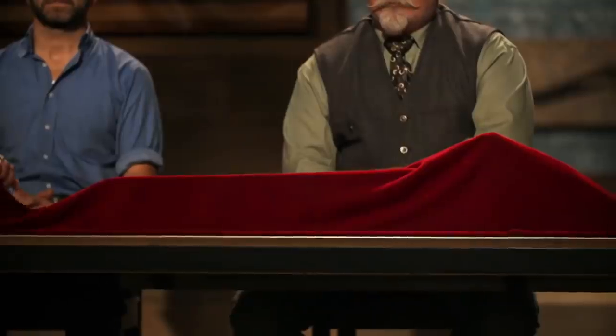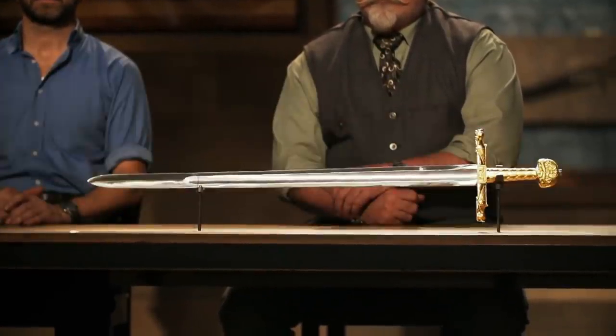Bladesmiths, congratulations. You've made it into the third round of this competition, and now it's time to send you back to your home forges to recreate this iconic weapon from history. That weapon is Charlemagne's Joyeuse.